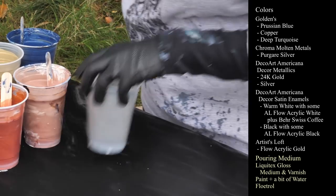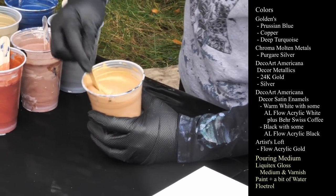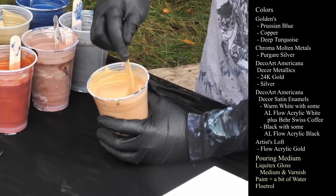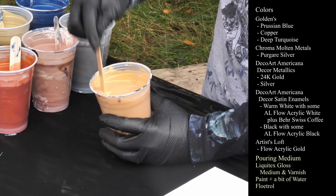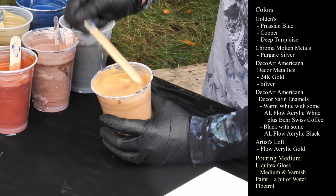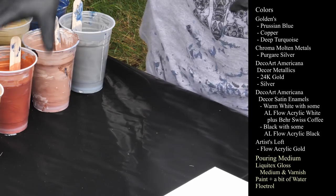So then we have our gold, 24 karat gold. I have left this one a little bit thicker because in the last two pours in this Aphrodite series, I felt like the gold kind of got lost a little — it was a little thin. I mentioned that in the last one we did with Poseidon. So that's the gold.